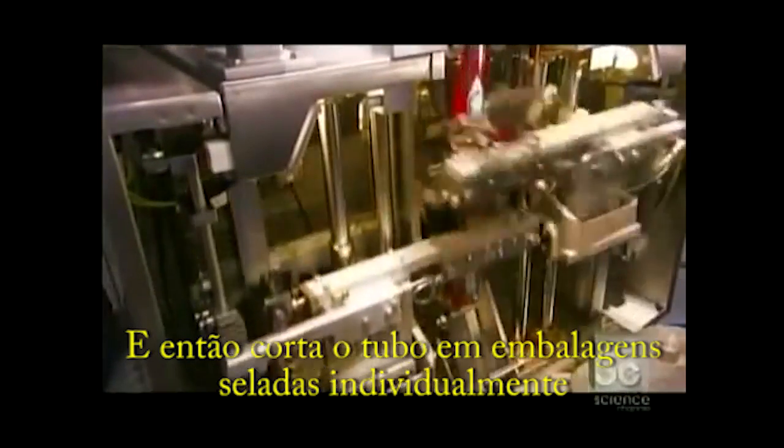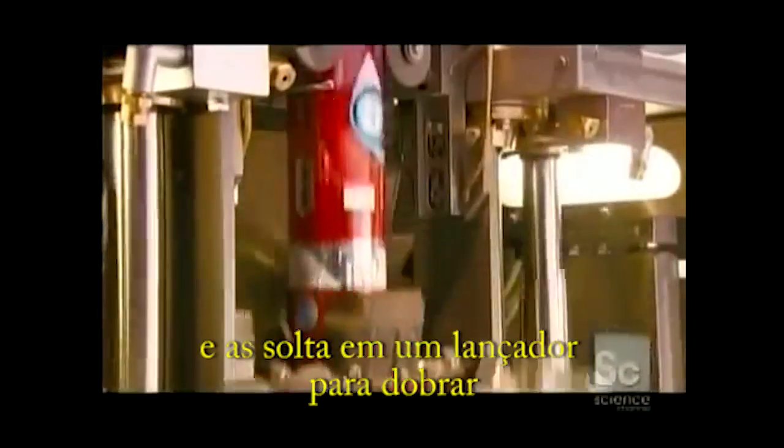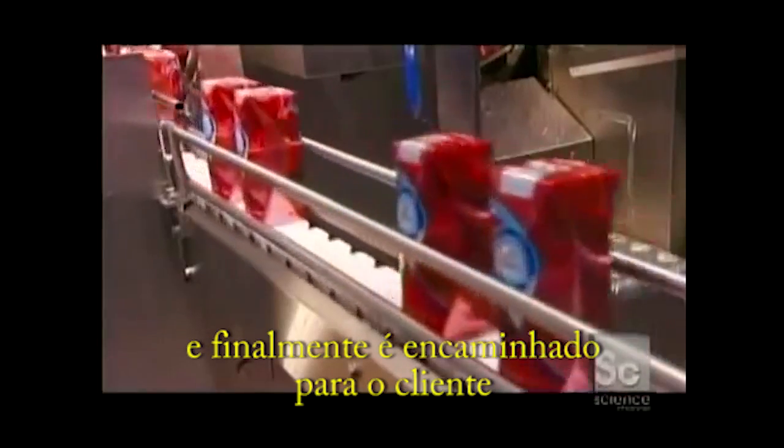It then cuts the tube into individually sealed packages and drops them into a chute for folding. It ejects the finished packages onto a conveyor belt, and finally sends the packages on their way to the customer.